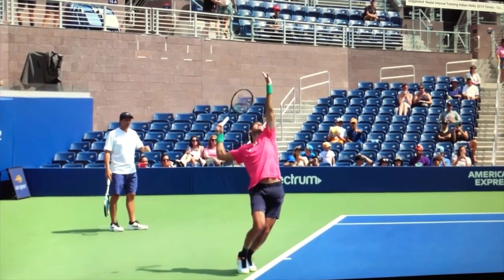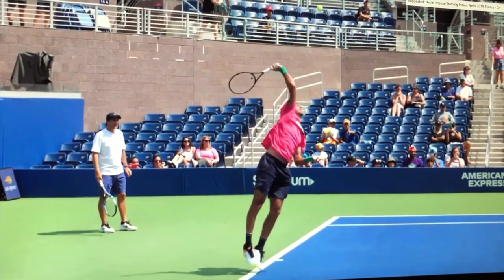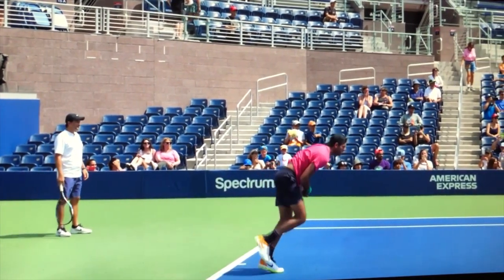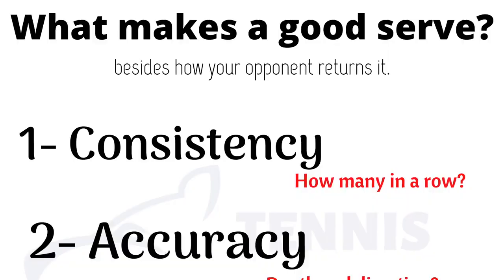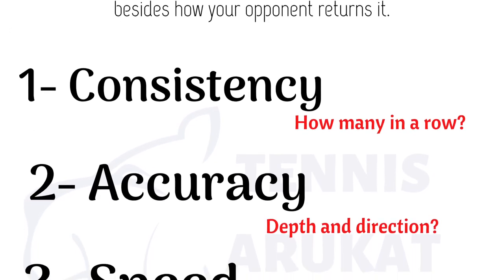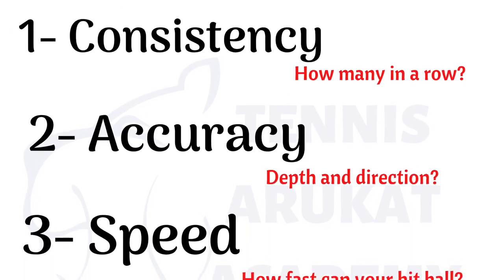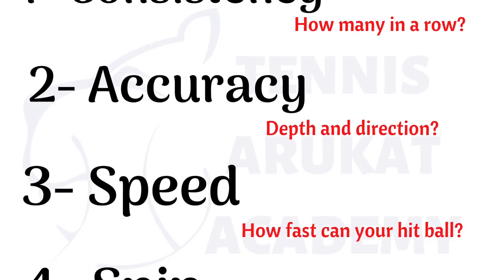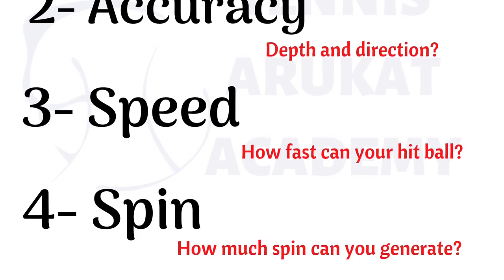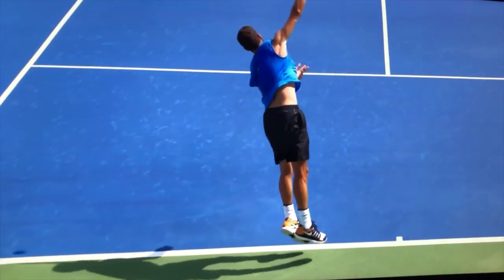Hi, Takora here. Welcome to today's video. We're going to be talking about serves today — something a little different. Not how to hit the serve, but instead how to measure your serve, how to check if your serve is getting better or not. And you can do this without using any kind of equipment, nor do you need anybody on the court to help you out.